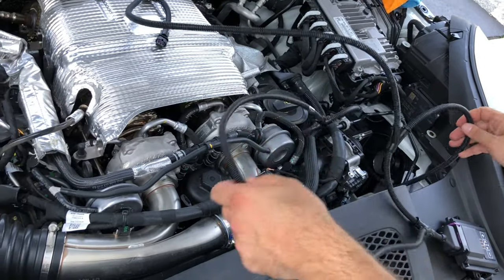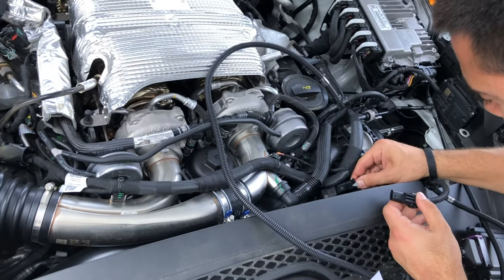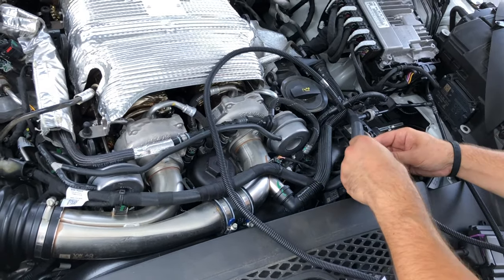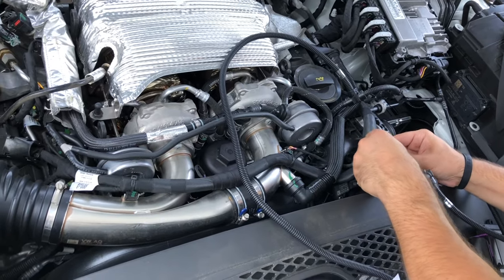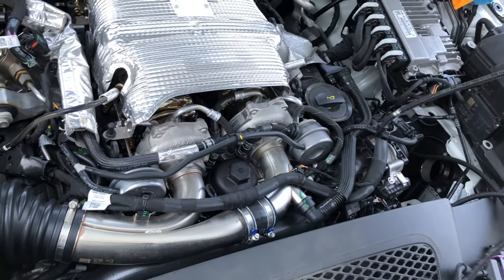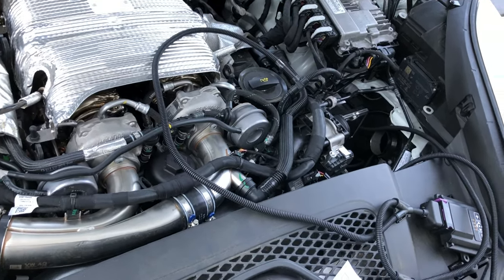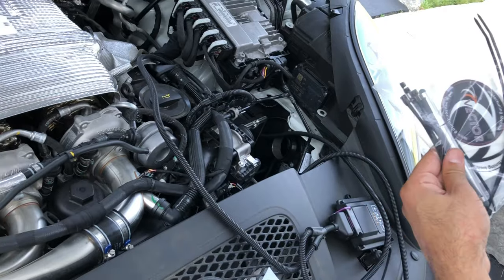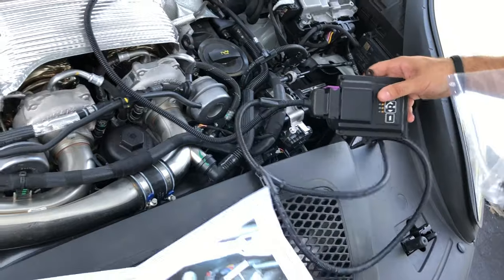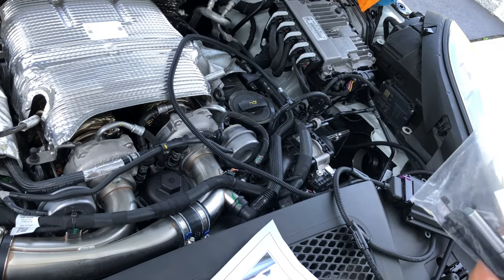Now next up we have the one for the intake manifold — save the easiest for last. Slide that on, clip her in — all in. So now we're going to tuck the rest of this wiring. Included with the kit are some zip ties, so we're going to zip tie everything together to make it more concealed and out of the way. Then we're going to find a good spot to mount the module itself so that it's accessible when you want to change through the performance modes. Let's get through all that and we'll start her up.